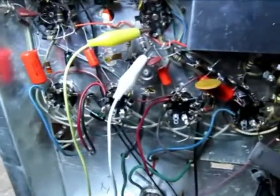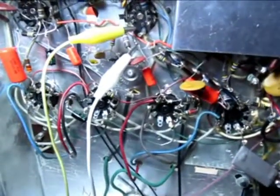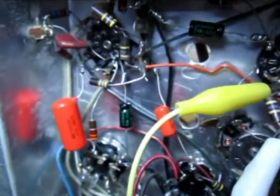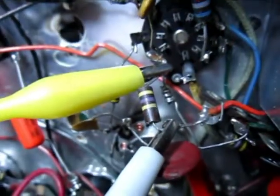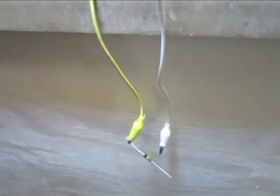I started checking voltages on the tubes — they were okay. Then I started checking the resistors and got to this 470K. I found that it was open. I put a jumper across that and it started working properly.